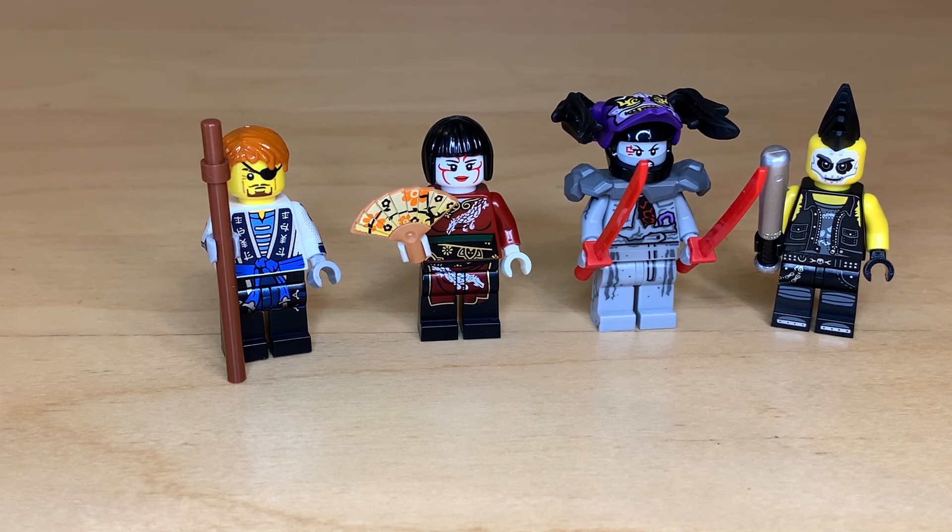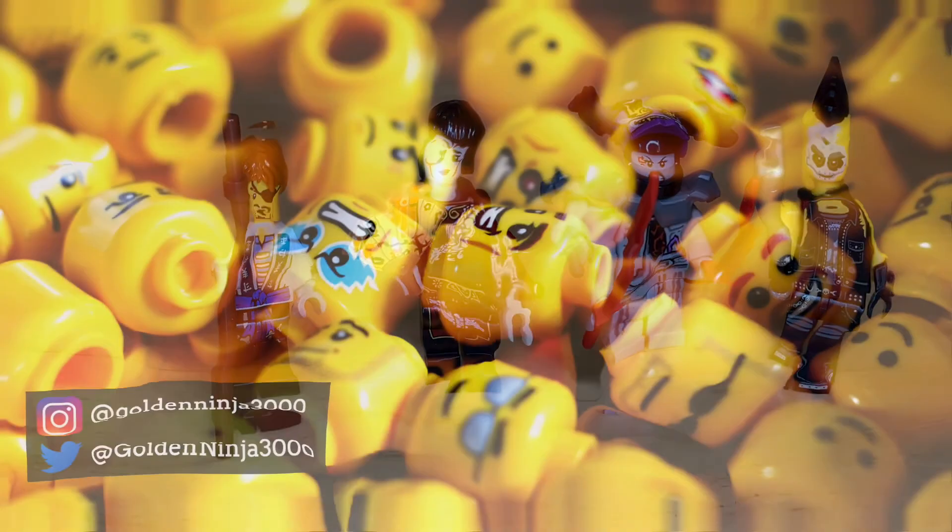So that pretty much sums up my thoughts on this pack. I think the only standout here is Kabuki Nia, whereas the 2017 pack had two standouts for me. But I will be comparing them so you guys can decide which one you like better. That's it for today — don't forget to comment, like, and subscribe. I'll see you guys with more videos soon. Bye for now!